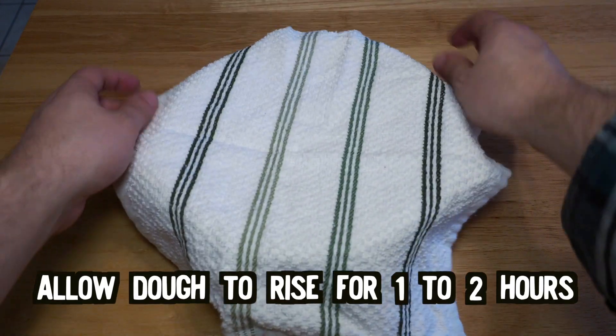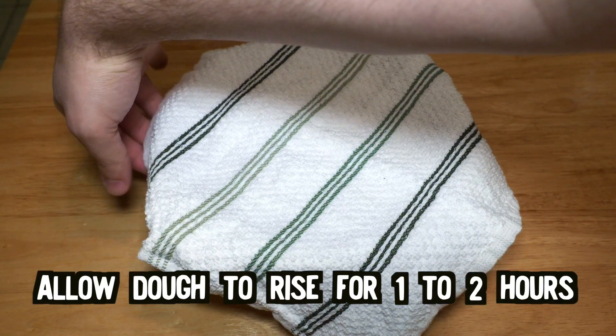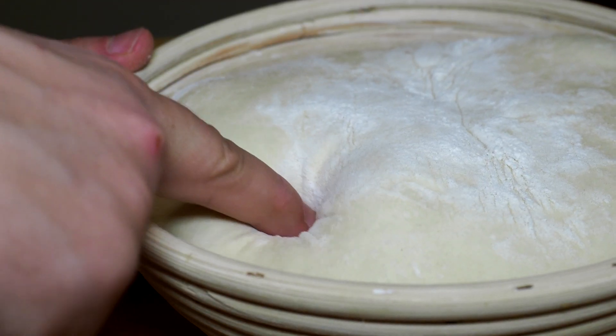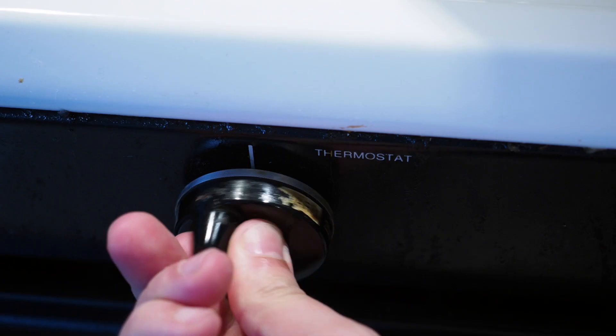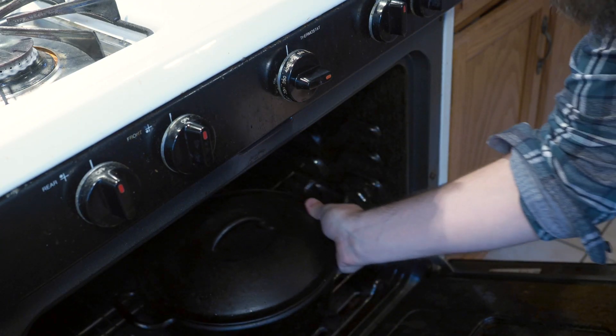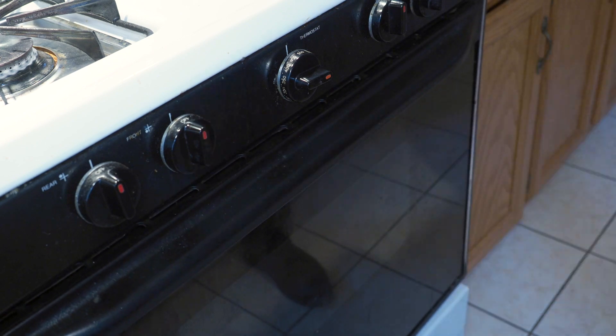Cover the dough with a towel and let it rise for one to two hours, until the dough roughly doubles in size and when you poke it, it takes the dough a while to spring back. While that's going on, preheat the oven to 475 degrees. 20 minutes before the dough is ready, put the Dutch oven into the oven so it gets nice and hot for the bread.